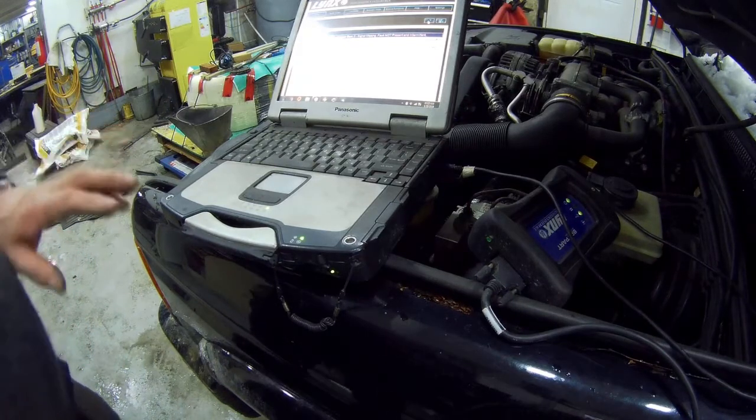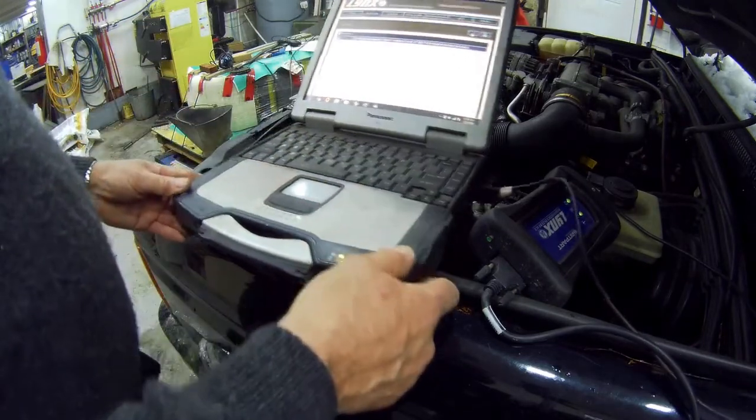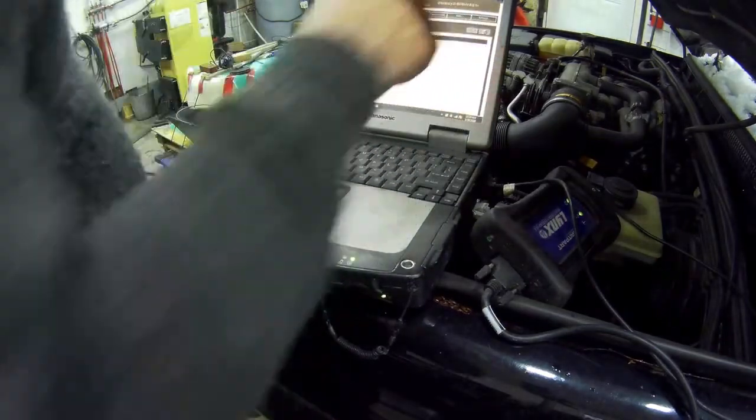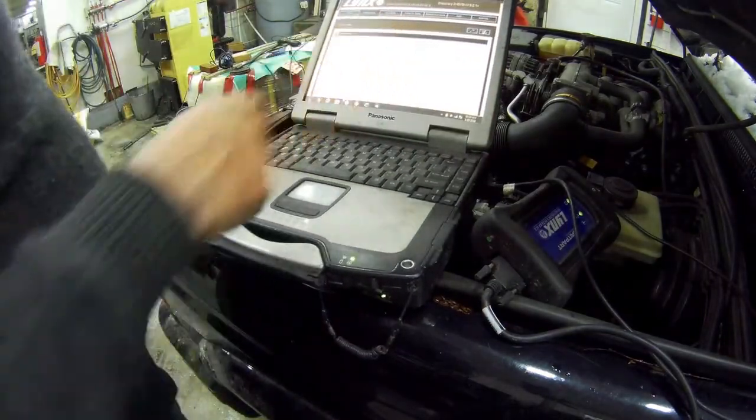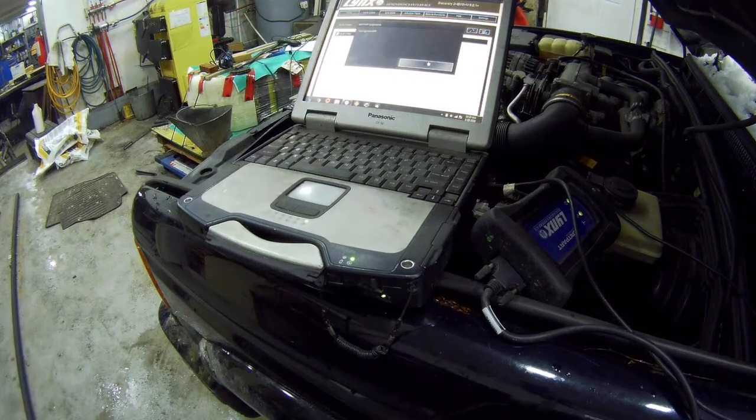These aren't just for engines — they'll do an awful lot of problems. I just thought I'd show you how we clear the codes off. We click the erase button, confirm yes, and turn the ignition off, then turn it on again.